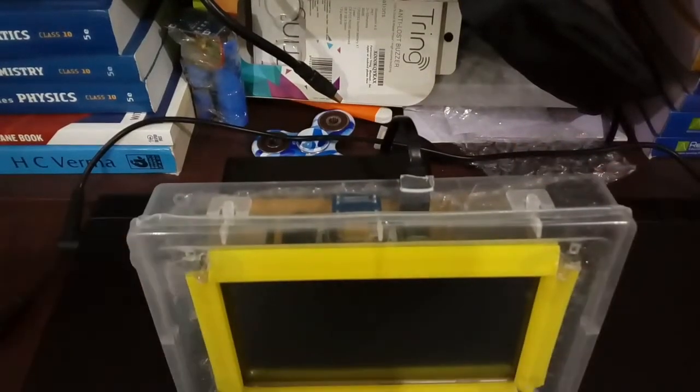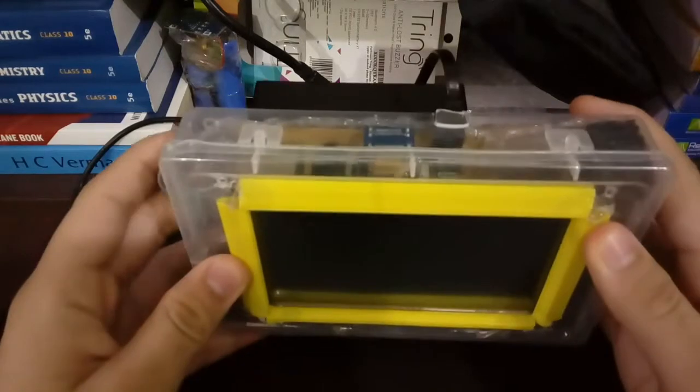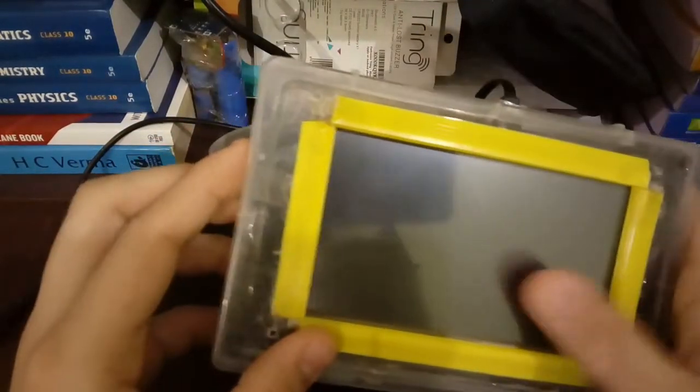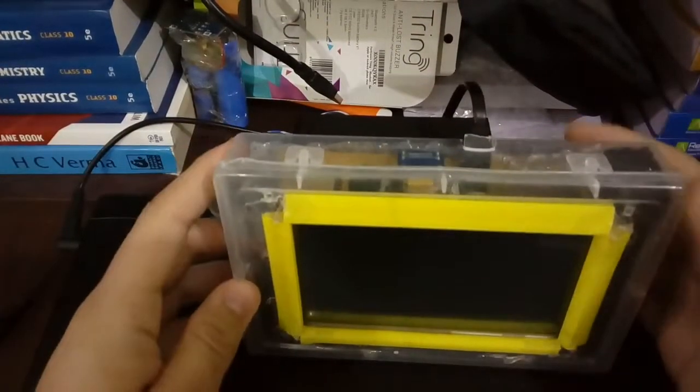Hello friends, you are watching Ashwag Khan. I am going to show you how to make a mini portable computer. This is a Raspberry Pi computer with a 5-inch HDMI screen. Let's start.